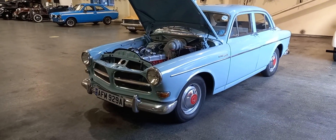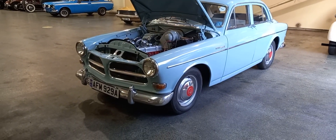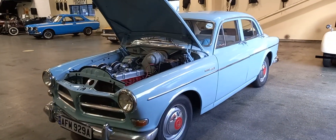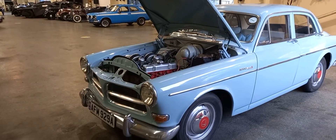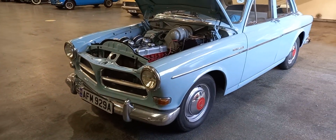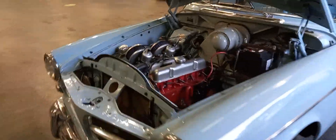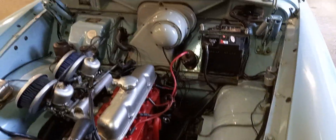Right, the Volvo guys - the 122S, don't forget the S, so it's a 122S, which is nice. We've been waiting for UK registration, that's now been processed and it's here. South African car, I believe. I just thought I'd fire it up - I don't think the engine was running in a previous video.